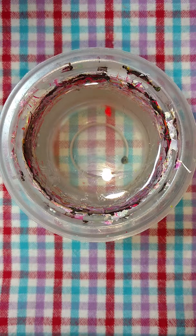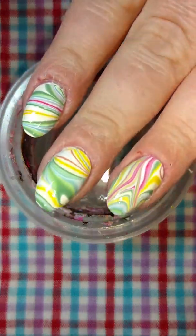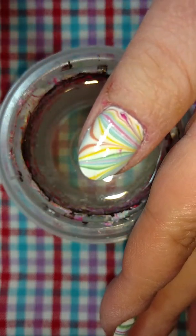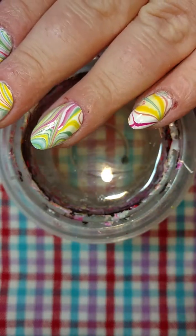Hi guys, back for another quick tutorial. In my last video, I did these rainbow pastel water marble nails. So you can check those out real quick.